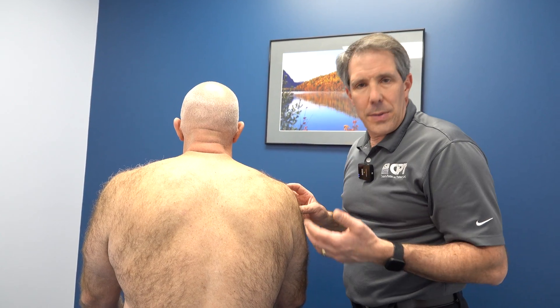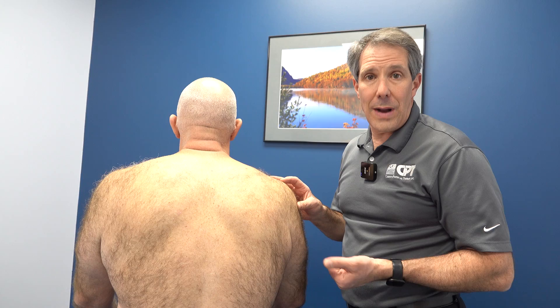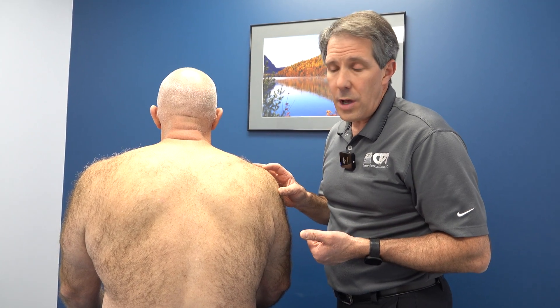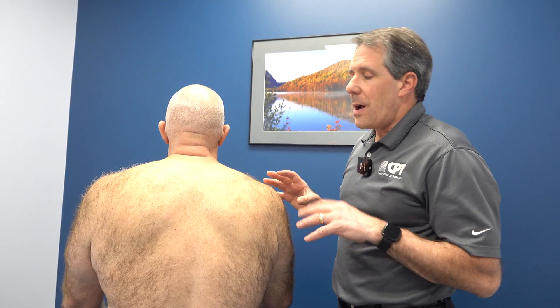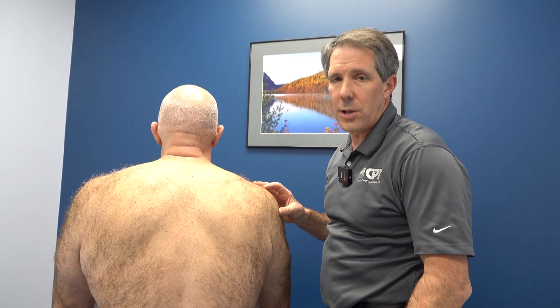These cases typically get better over time, especially if it was a tractioning-type episode like it was with him. Other reasons people can develop a long thoracic nerve palsy would be a virus of some sort, trauma to the rib cage, or just an overtraction. With his case, I think this episode of external rotation and abduction stretched the nerve a little bit, and if the head happens to be on the opposite side at the same time, that could cause enough traction to develop a long thoracic nerve palsy.